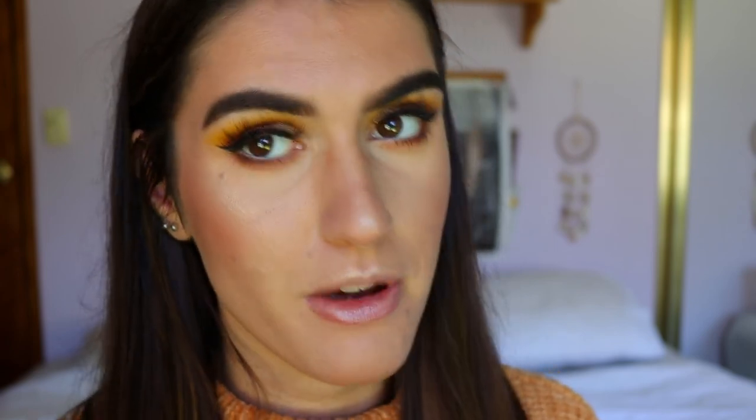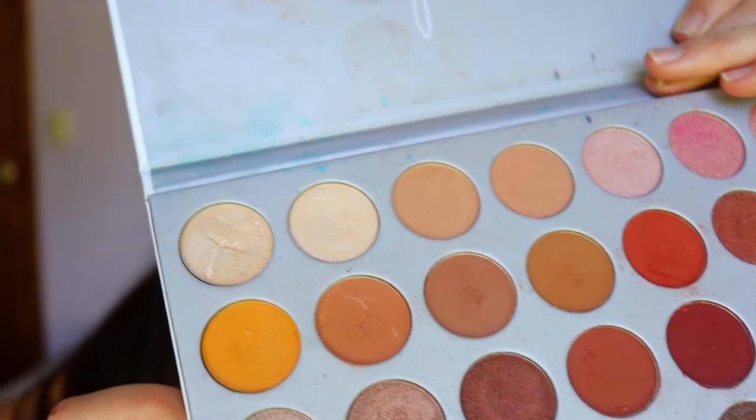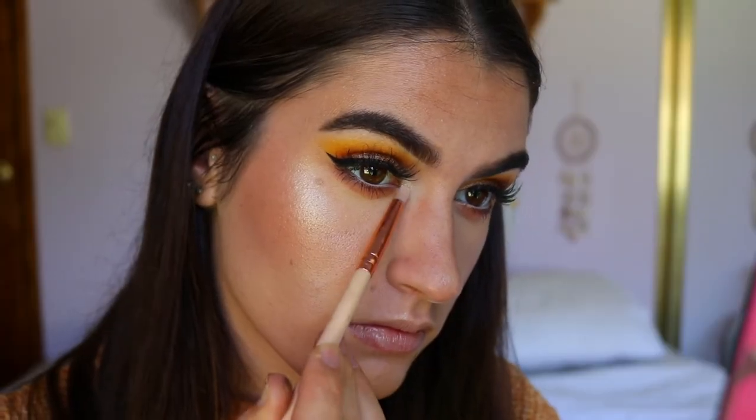I nearly forgot the brow bone highlight and inner corner! I can live without the brow bone but not the inner corner highlight. I'm going to use the light shade from the Jaclyn Hill Morphe palette for that, and that completes the eye look.